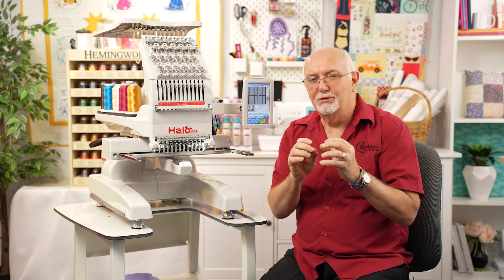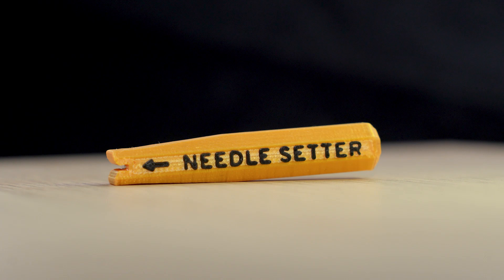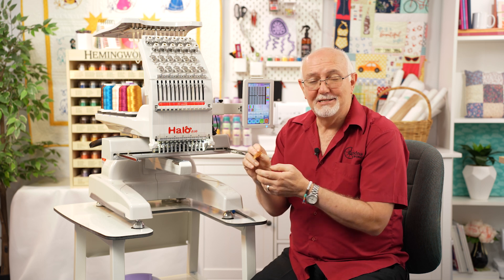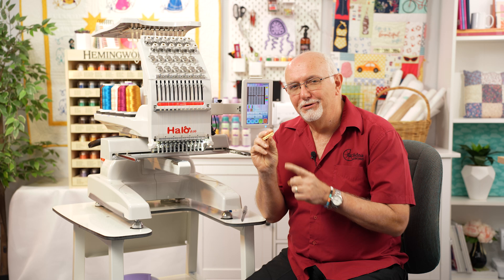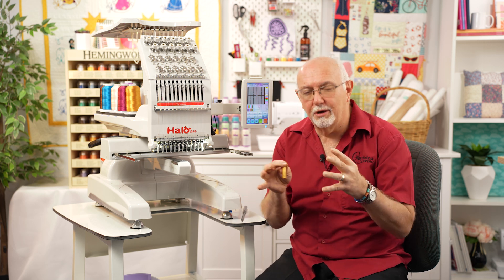I wanted to show you a great new little tool we've developed called the needle setter. We've taken a magnet and made our own little needle inserter and setter — it's going to be a game changer for getting those needles in correctly. I can't tell you how many times people have called to say their machine is missing stitches or breaking threads, and it ultimately turns out the needle is not inserted correctly — that happens every week. Before showing you the needle setter, I'll explain graphically how a stitch is formed, so you'll understand why needle insertion is so important. It also explains why good stabilization, quality thread, and quality designs all tie into stitch formation.